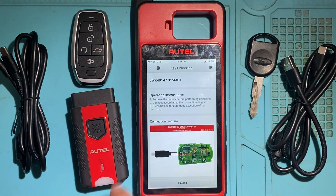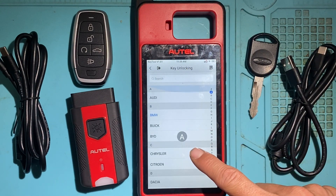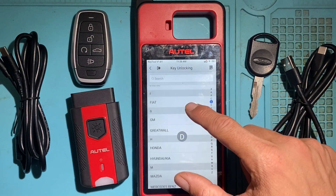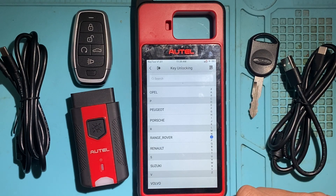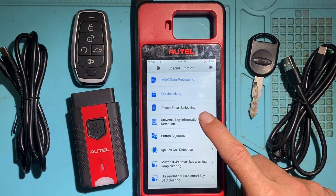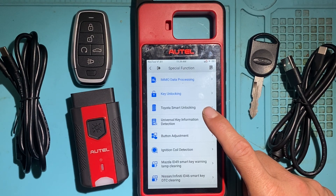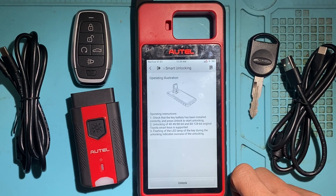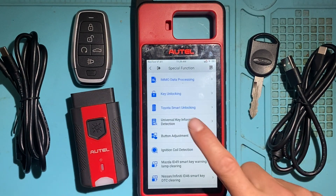There's also Toyota Smart Key Unlocking — if you have a used Toyota smart key, you can unlock it and virginize it so you can add it directly to the vehicle. You would put the key in the coil and it will unlock or refresh it. That's for Toyota and Lexus smart keys.